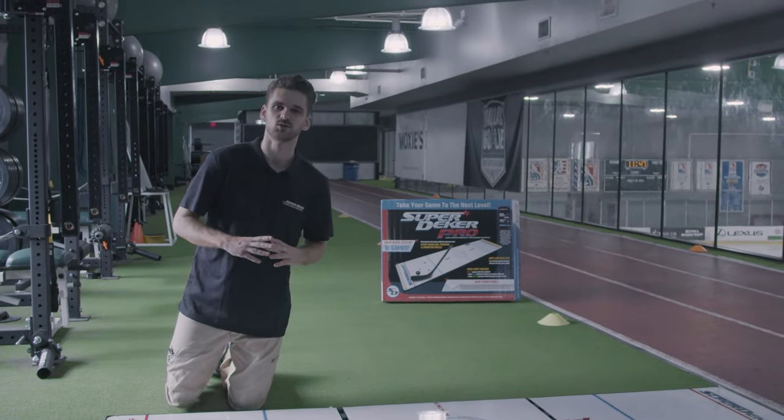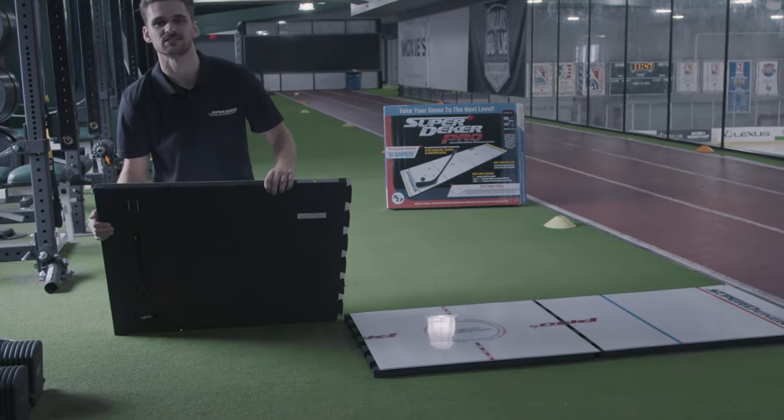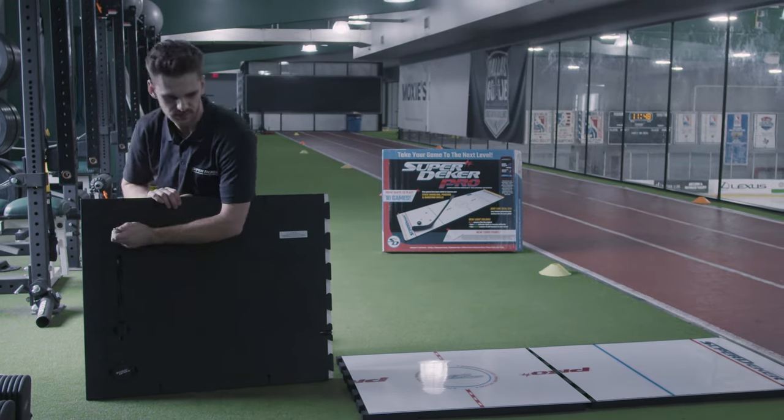One of the cool features of the SuperDekker Pro is the internal accessory storage. Once you've got your panels laid out, you're going to flip over your outside panels. You're going to find all your accessories underneath, starting with your two pegs for your rebounder bands.